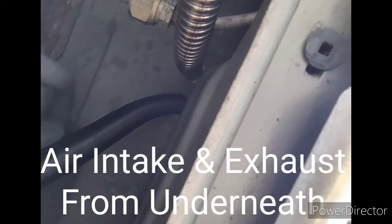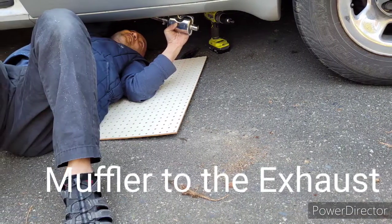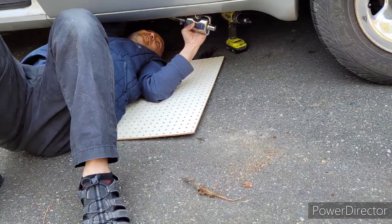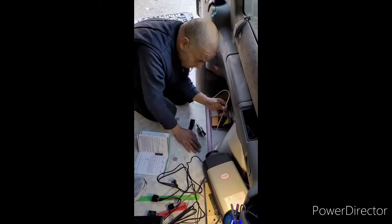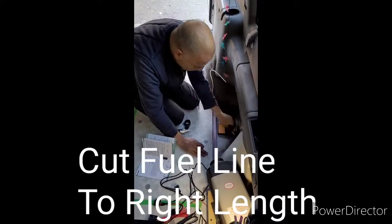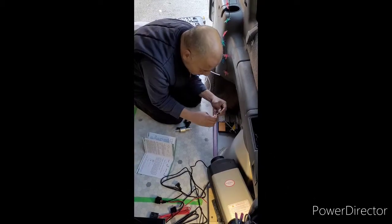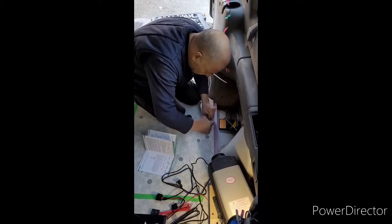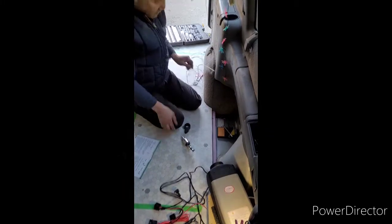Here's a view from underneath of the air intake and exhaust tubes coming out from inside the van. We're going to attach the muffler system — don't forget it should be pointing slightly downwards so that water won't sit in there and rust it. Now we're going to cut the fuel line to the proper length, going from the unit itself to the fuel pump. Speeding things up a little bit more here.